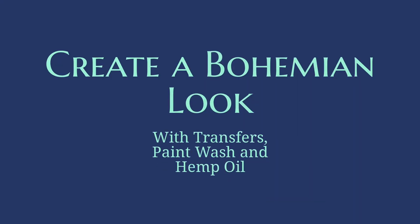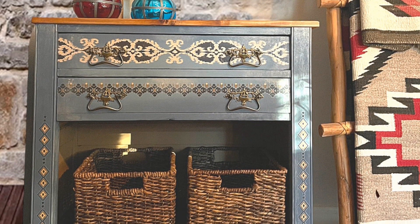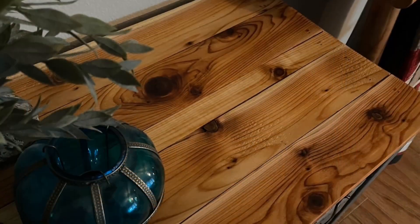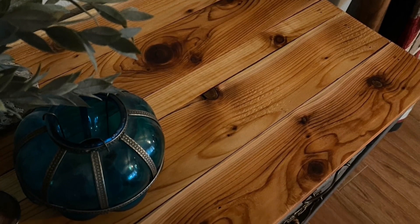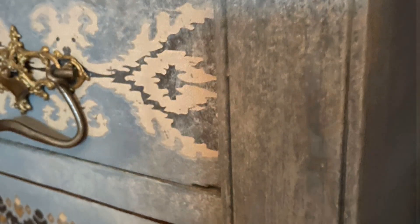Hello everyone, I'm Janet Perez with The Painted Saguaro, coming to you as a Paint Couture content creator to show you how I created this darling little wash stand converted into a statement piece for your home. It needed a lot of work — the top was warped with huge splits in it, and the front cabinet doors were completely split and destroyed, so I removed those. I'm going to show you how I've given this whole piece a new life.